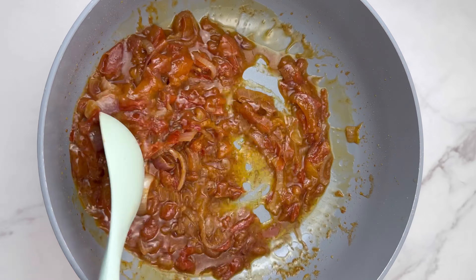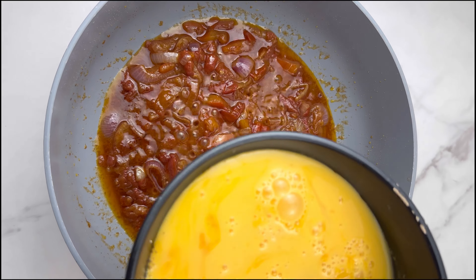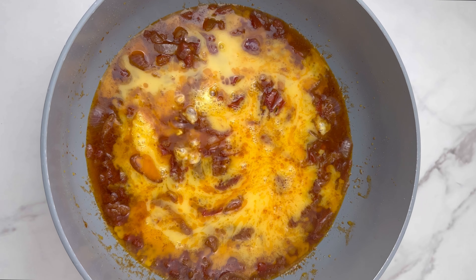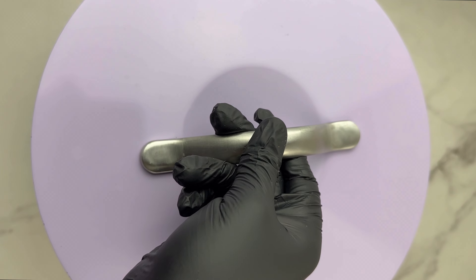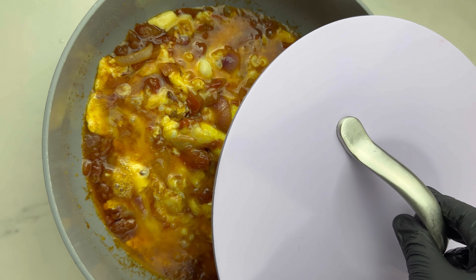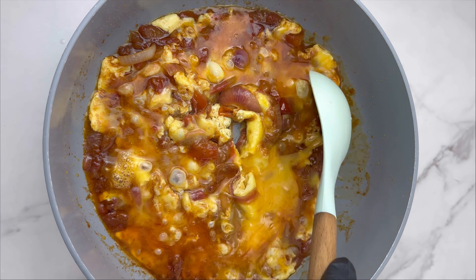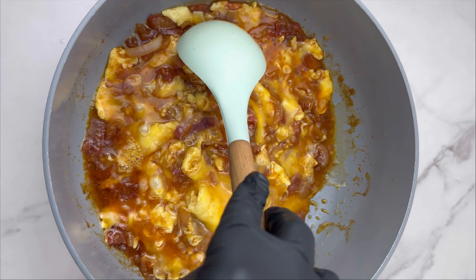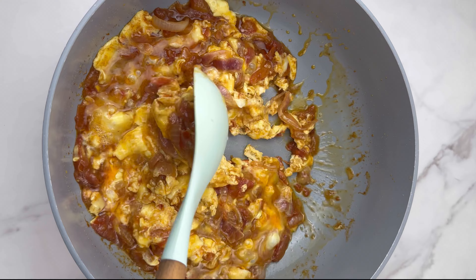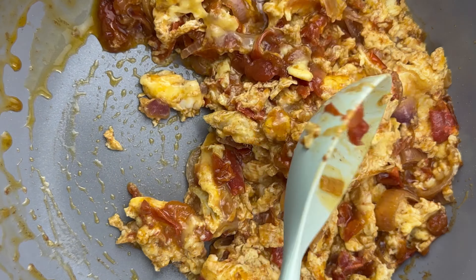Add in the chopped tomatoes and give it a good mix, then add in some water to cook. That's it — very straightforward and simple. You just want the stew to cook very well so it doesn't have that raw taste. With this chopping method it won't stress you as much. Add in half a seasoning cube — don't use the full one because it will make it too salty.